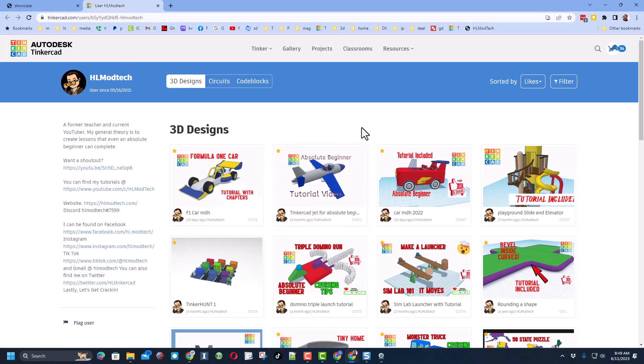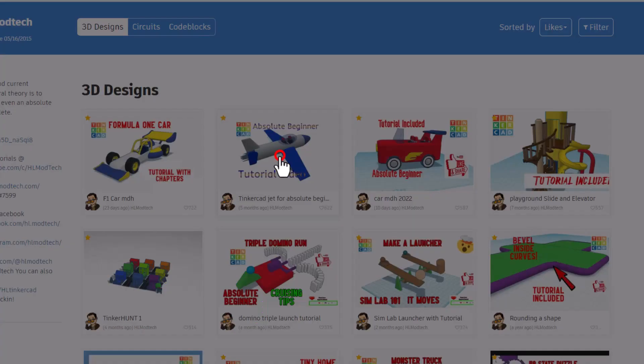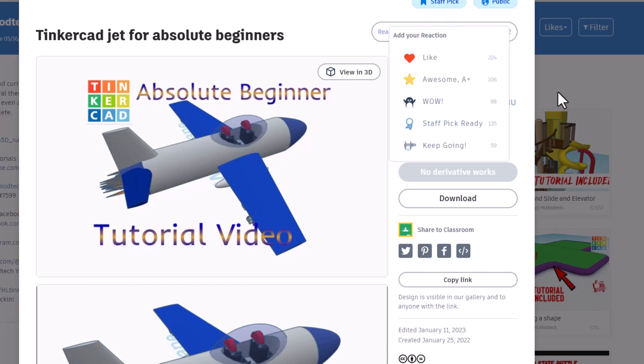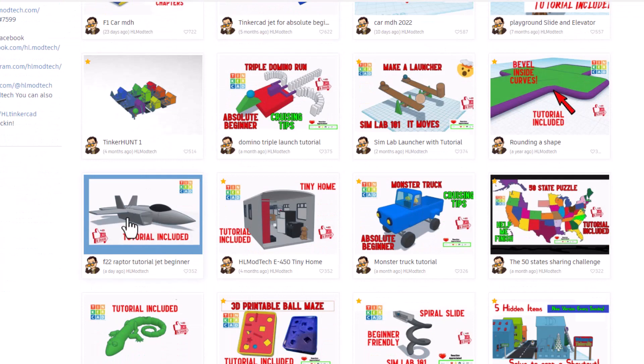Once again, thank you Planetastic for taking time to share. Friends, if you have never made a jet, I want to remind you that if you visit my profile — HL ModTech, there will be a link in the properties of this video — you can find an absolute beginner jet tutorial. The link will be right here, and reactions are appreciated.